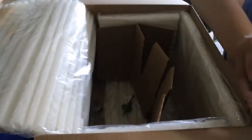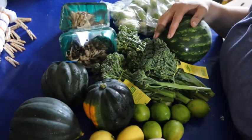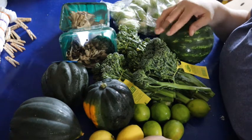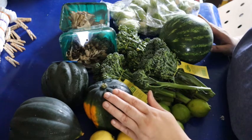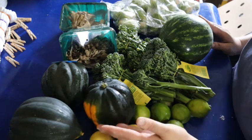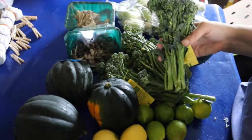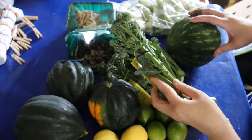And there's my last lemon. Alright, so this is everything that I got from my Misfits box — all organic produce. How much do you think all of this would cost if you went to a store and paid retail price for organic produce? I believe the acorn squash itself, you're looking at about $4 to $5 a piece for organic acorn squash. The broccolini runs about $5 a bunch, and I got four bunches of those.